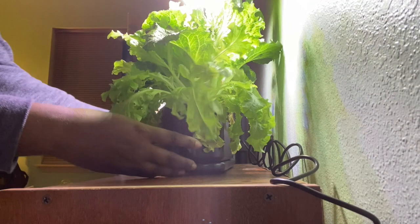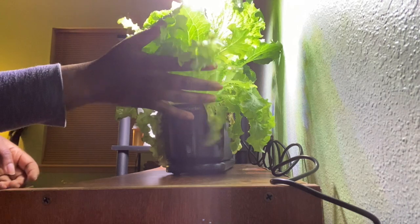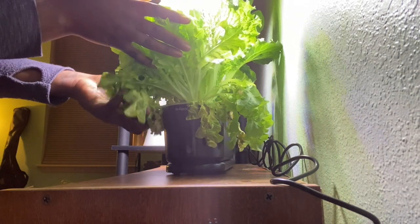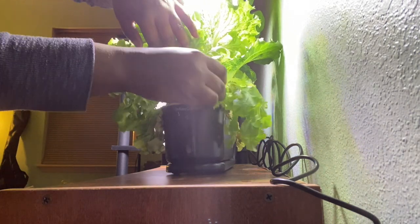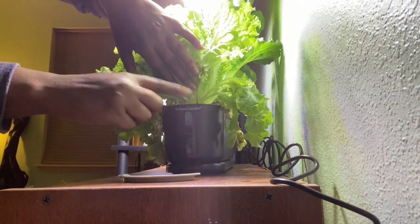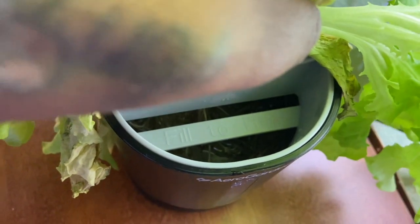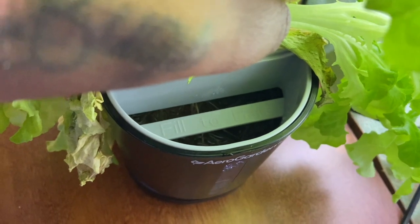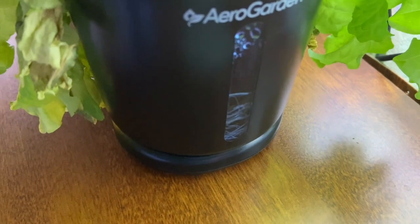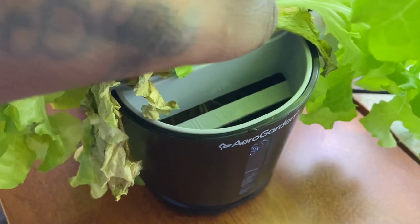This is the front of the Aero Garden. Right here is the water level gauge — hopefully you can see that. Right now you can see a lot of roots in there, and up underneath — which I've got to trim back a lot — is the reservoir for the water. You can see what the inside looks like. It says 'filled to here,' and that's where you're going to put the plant food. That's the little window so you can see inside, but this lettuce plant needs to be cut back a lot.